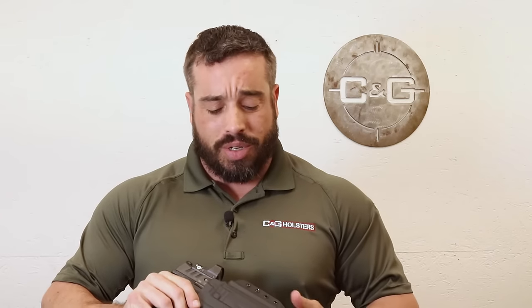Again, red dot cutouts for everything on the market, tall suppressor sights on it, a light channel for it, and open bottoms for your threaded barrels and suppressors.